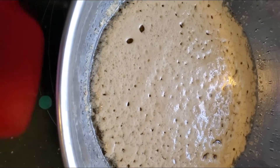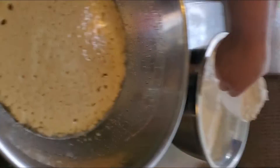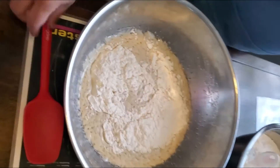It's starting! Once it looks like this, you start adding your flour one cup at a time.